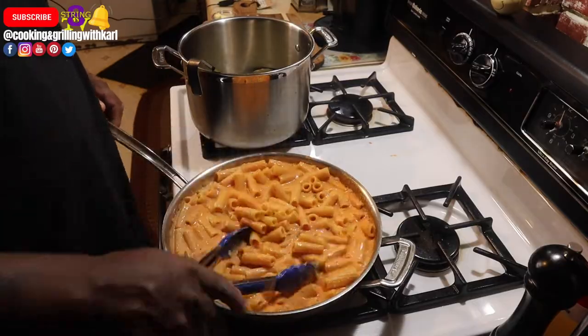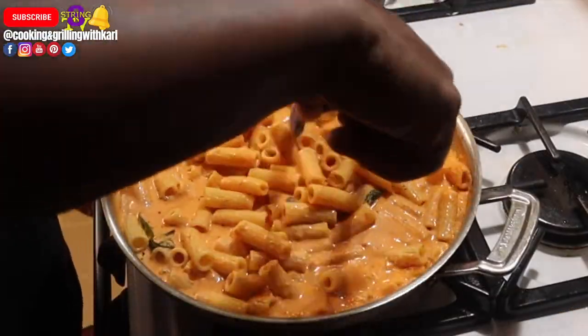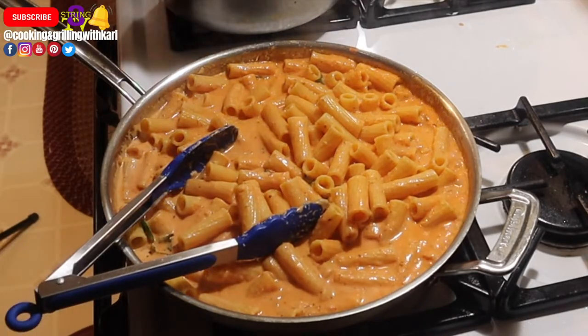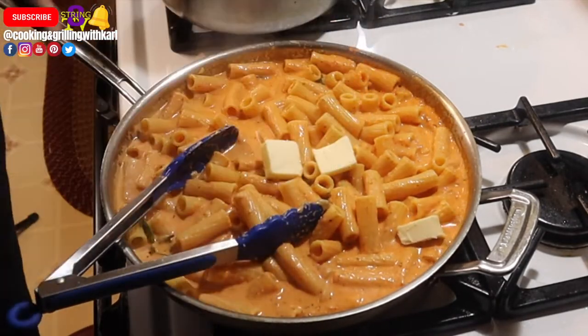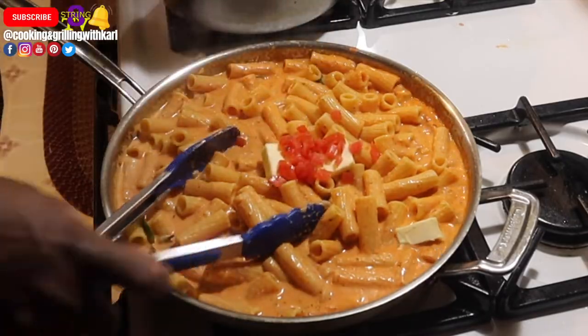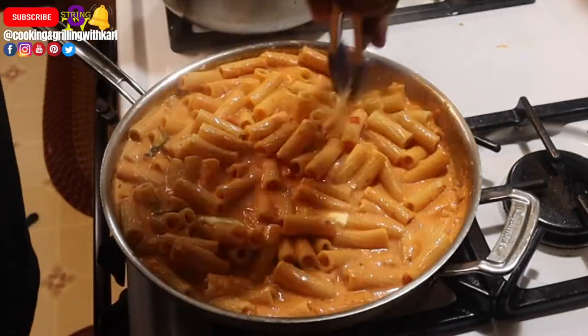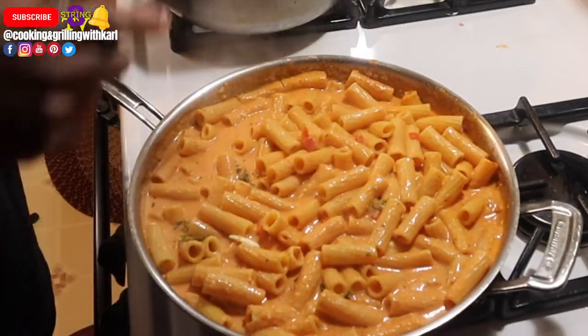That's going to thicken it up and give it a little bit of flavor — a trick I learned working in restaurants. Make sure everything is blended nicely and all the pasta is coated. Then throw in cold unsalted butter and a little bit of diced tomatoes and mix it all in. The butter is going to give it a nice creaminess and richness.